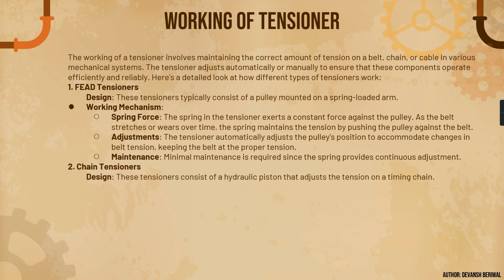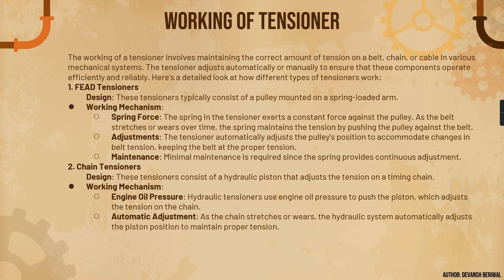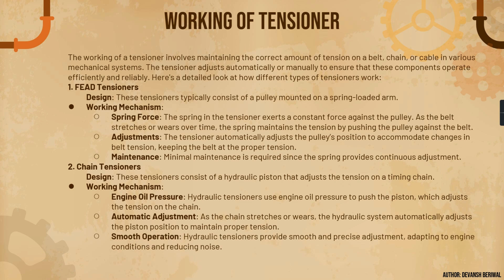The second type is the chain tensioner, which consists of a hydraulic piston that adjusts the tension on a timing chain. Hydraulic tensioners use engine oil pressure to push the piston, which adjusts the chain tension. As the chain stretches or wears, the hydraulic system automatically adjusts the piston position to maintain proper tension. Hydraulic tensioners provide smooth and precise adjustment, adapting to engine conditions and reducing noise. Now we will see a short video to visually learn how a FEAD tensioner looks while working in an engine.